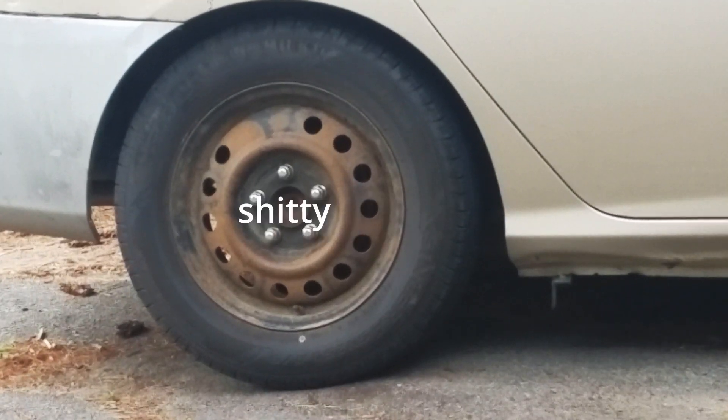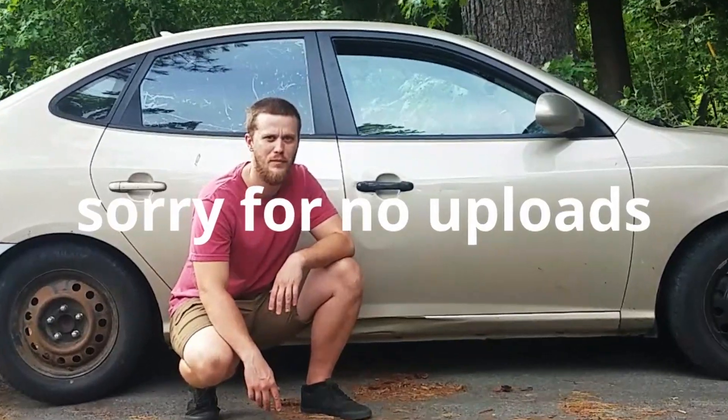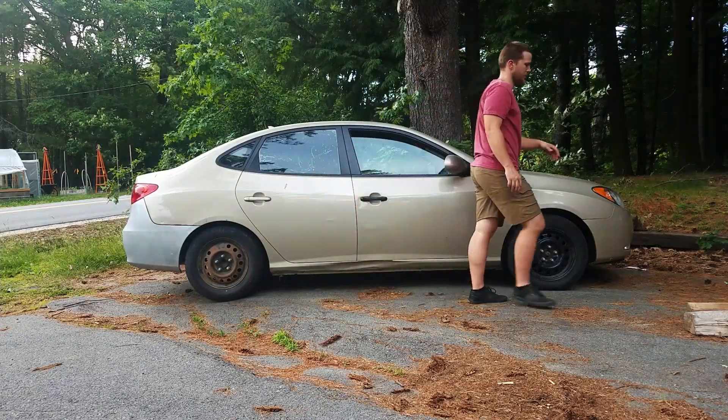This is a neglected tire. This one's not so bad. This is a neglectful YouTuber. So here's a quick edit so I can get back in the swing of things.